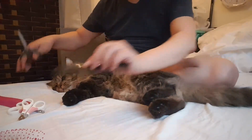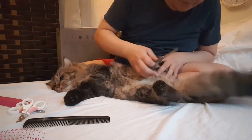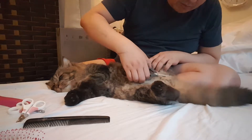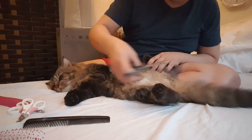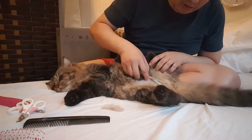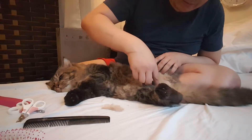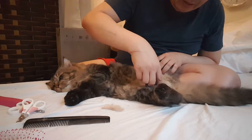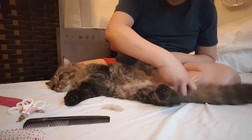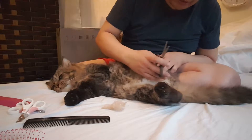It doesn't matter if it's styled or without any design. This is the part that he doesn't like — he could feel the scissor cutting all the surrounding fur. Look at that — he could feel the scissor cutting the fur near to his organs.